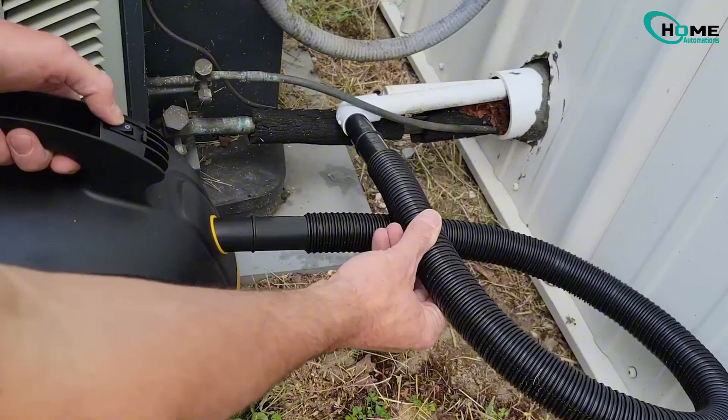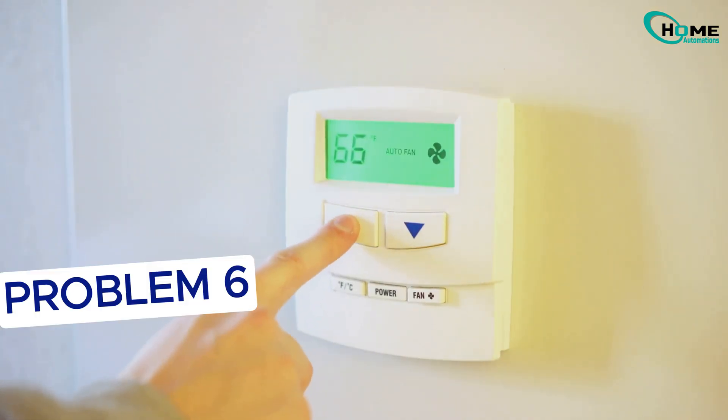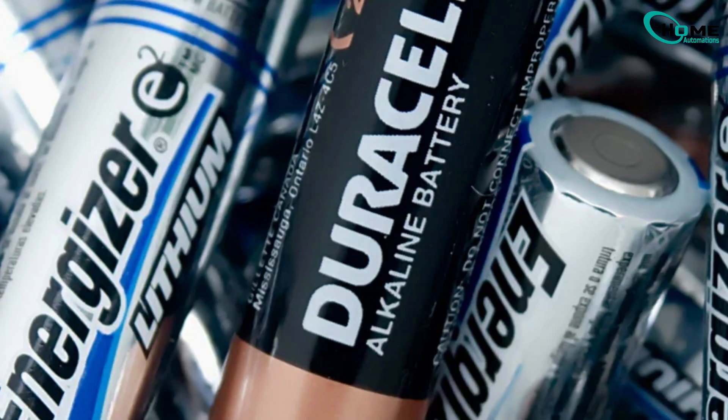After cleaning, pour a bit of water into the line to make sure it flows freely out of the house. Your thermostat might look like it's working, but if the batteries are low, it can't send the right signal to your AC. Look for a flashing battery symbol and replace with good quality batteries — I recommend Duracell or Energizer.